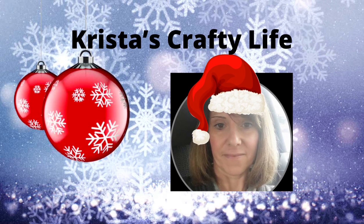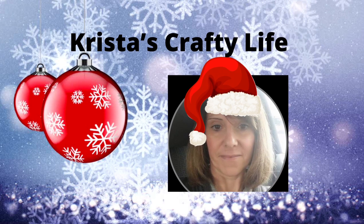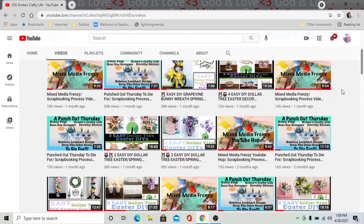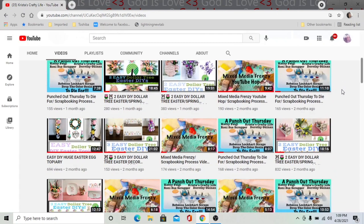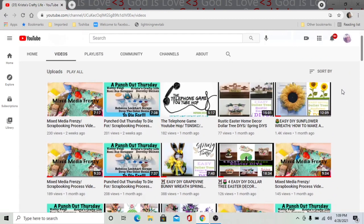Hi everyone, it's Krista and welcome to my channel. If you're new here, welcome. And if you're not new, hi again. I love doing everything DIYs — I love Dollar Tree DIYs. I also love to do wreaths and I also love to do thrift flips.